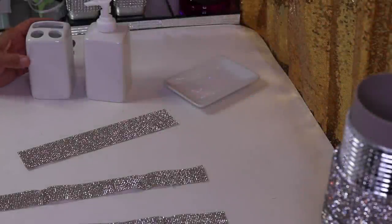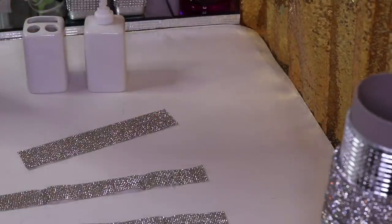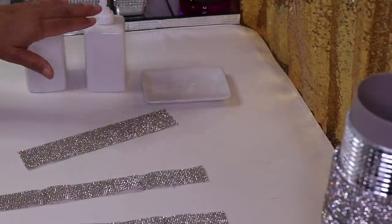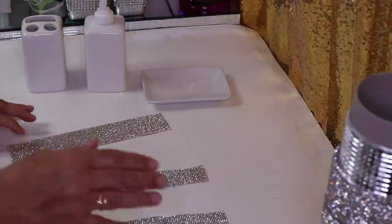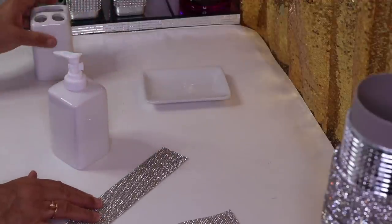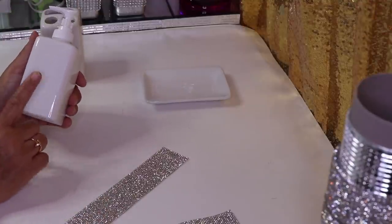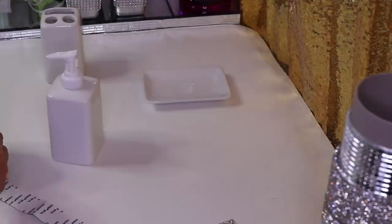Moving right along, I have a toothbrush holder, a lotion or soap dispenser, and a soap dish — all from Dollar Tree. I picked these up in white, which I don't usually find all three pieces in white at the same time. From a previous DIY I had some strips of adhesive bling left over. I'm going to do something simple with this dispenser but it's going to turn out really pretty — I'm simply going to glue a strip on each side, just four strips.